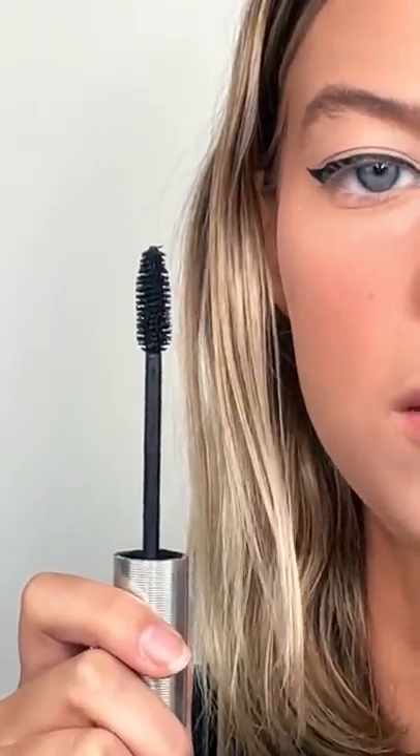The second mascara I'm going to go in with is the Milk Makeup Kush Mascara. As you can see here, this is a very dense brush and it's good for length. I'm going to be doing the top and the bottom here.